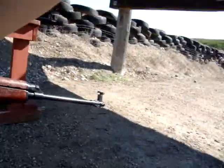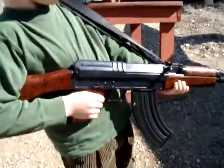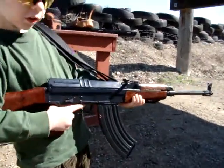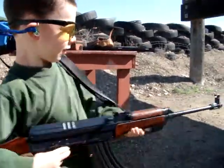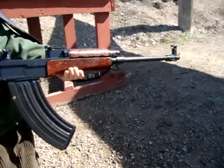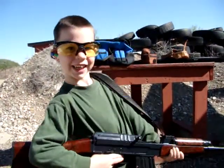Look down there because that's where you're shooting. Are you ready? Okay, go ahead. Is that fun? That's pretty good, huh? It's all done.